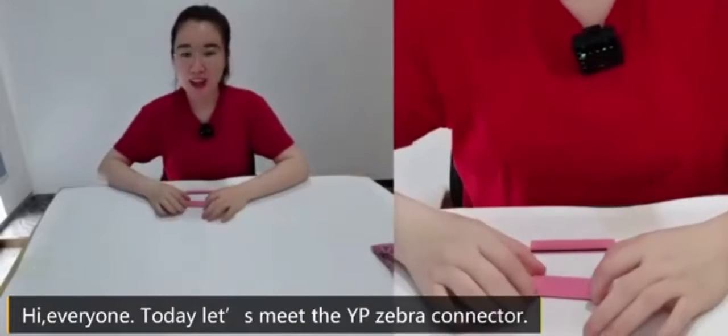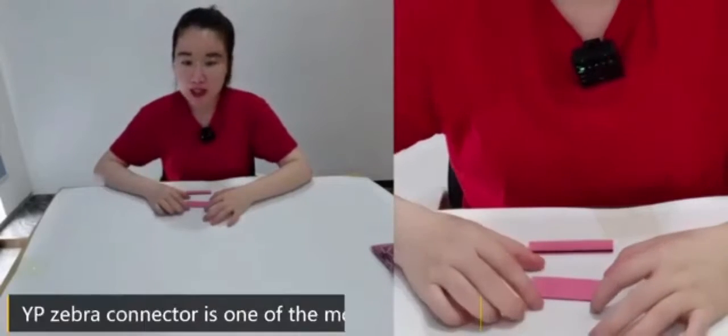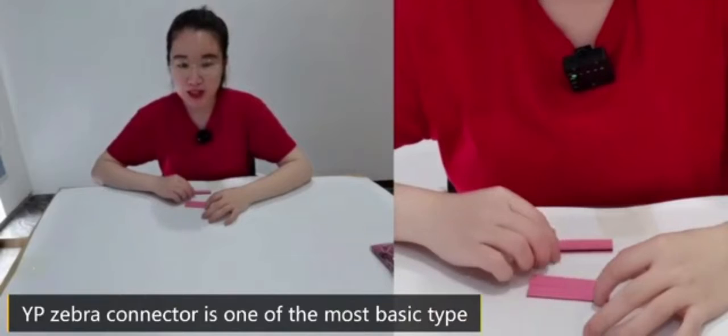Hi everyone! Today, let's meet the YP Zebra connector. The YP Zebra connector is one of the most basic types.